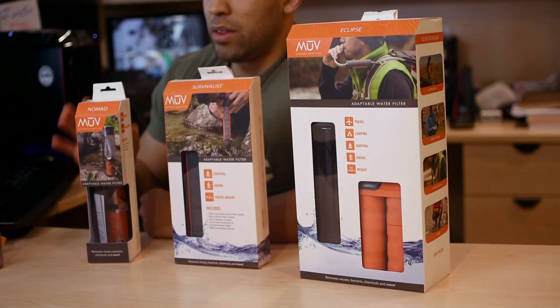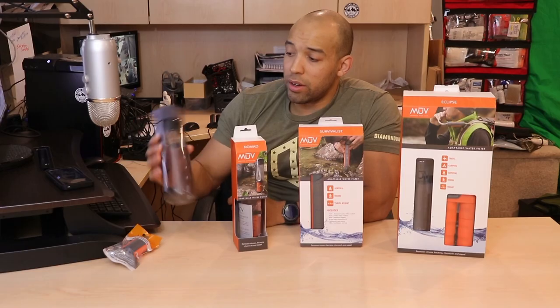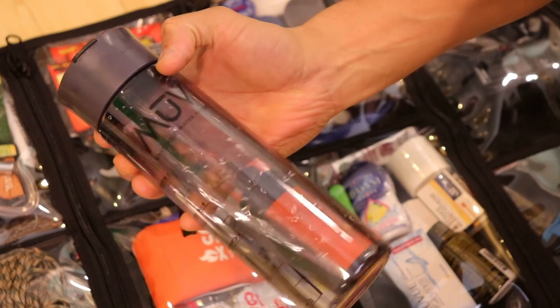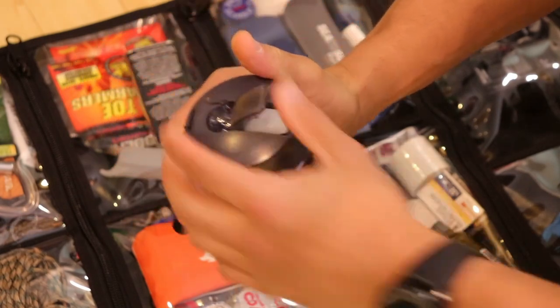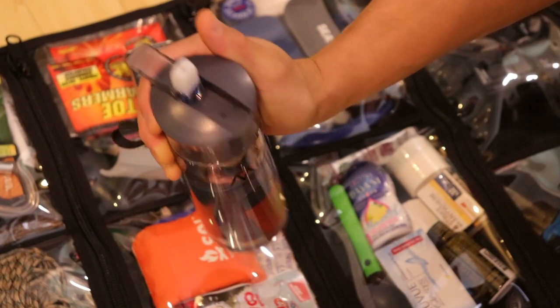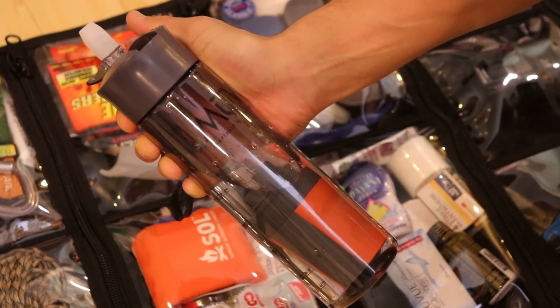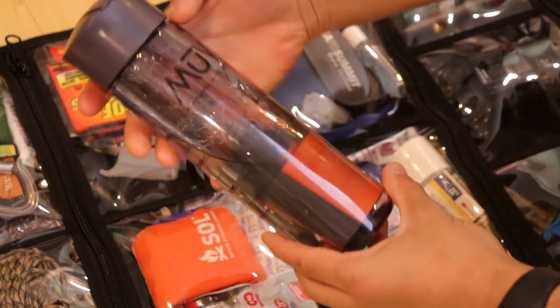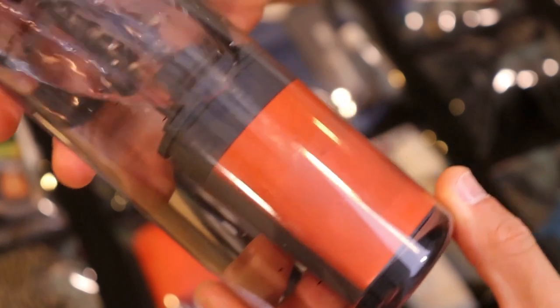The most basic version is the Nomad version, and that's going to come with this bottle here. You get this NanoLum water filter, and the NanoLum filter is going to filter out viruses and bacteria, and it's going to be very easy to use. In order to use this, all you have to do is fill this up with water — you go into a lake, doesn't matter how dirty the water is, scoop some water in there.